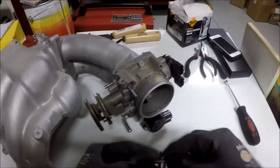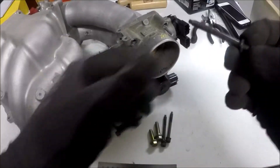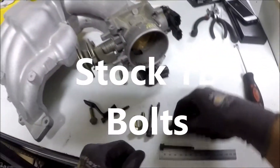As far as bolts you want to use, stock bolts are okay. If you have NWP spacers on there, you can also use those bolts — 65mm long for the throttle body bolts.